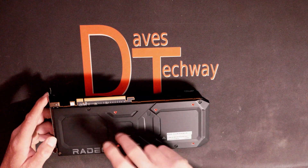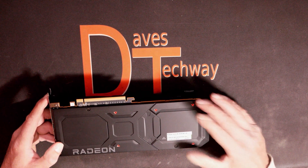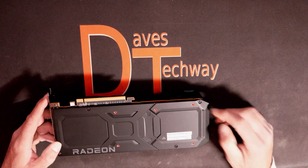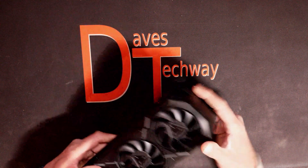It does have a metal backplate — at least they gave us metal instead of plastic, which should help with heat dissipation. Looking at the very back of it, there isn't a whole lot going on back there really. It is kind of angled on the edges which looks kind of nice — a nice looking card.